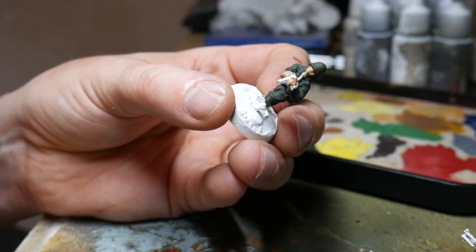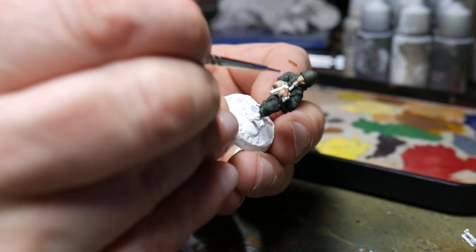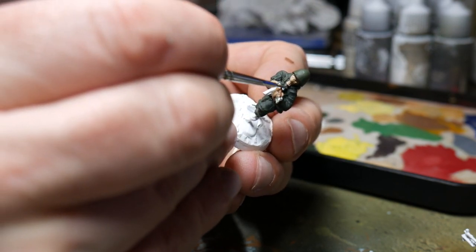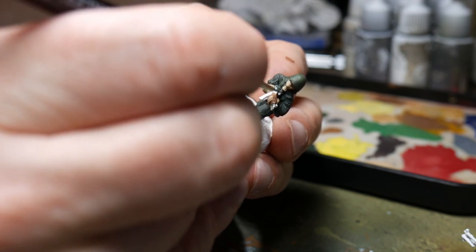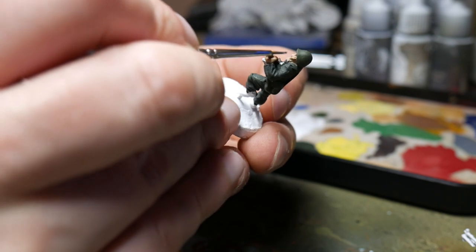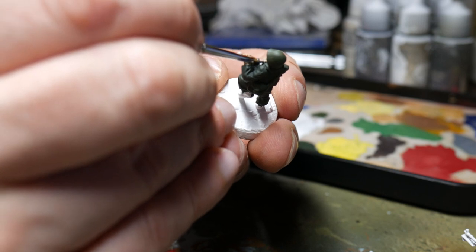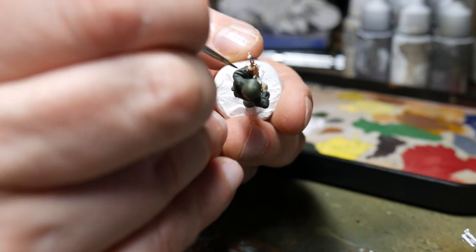The next part was very quick — just painting grey-green on the filter system of the gas mask and also on the eyelets of the gas mask. This was just to break up the colour and give them something slightly different to make them stand out a little bit. You could go matte here if you wanted to, but this was enough just to make them stand out on the figure.